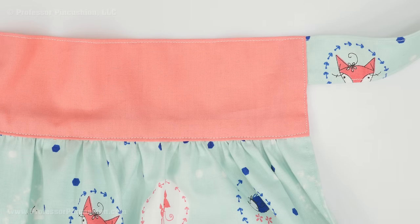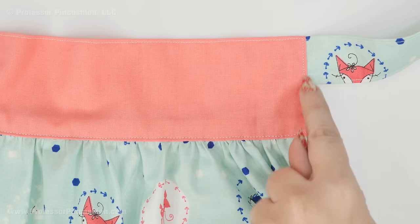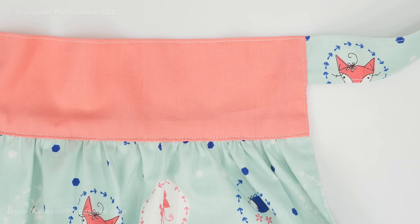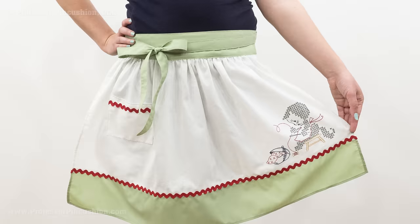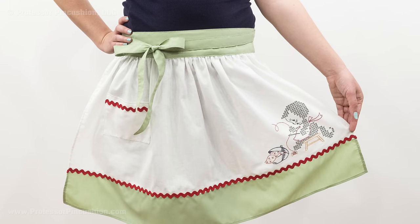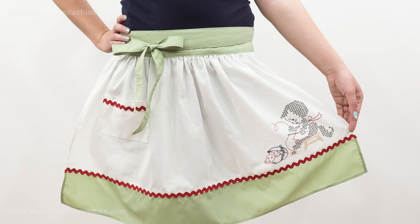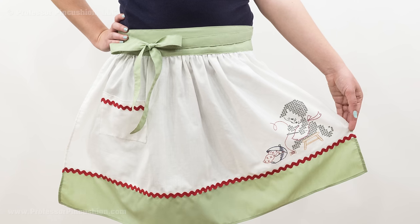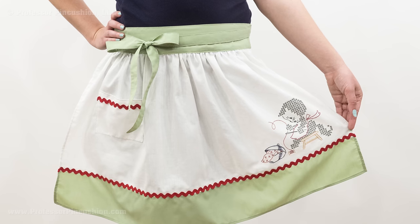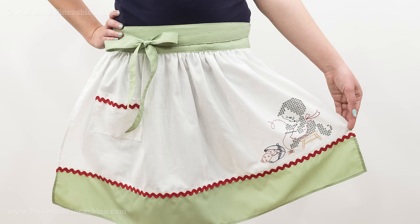Lastly, do a top stitch around the whole band, stitching right on that edge looking at the right side. To finish off your new apron, remove any visible basting stitches and wear your new vintage style apron with pride. Here's another one I made that I embellished with hand embroidery from a vintage transfer — this gives it an authentic look, and you can learn how to do it by watching our other tutorial, Hot Iron Transfer.